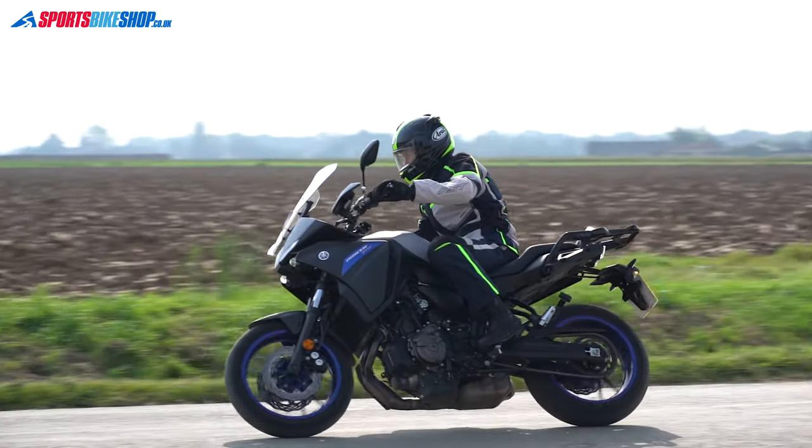They have a Ride Award, a load of positive customer reviews, and a relatively low price tag. At the moment they're £119.99, so they present a really good value option.